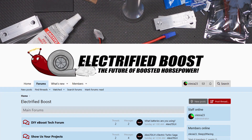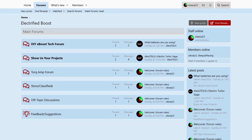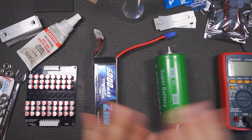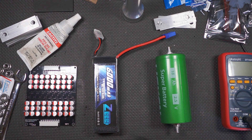There are sections in there for technical questions, show us your projects. There's even a spot for torque amp users to ask questions or maybe hot rod some things. So go over to electrifiedboost.com, sign up, and join. Please don't use a Hotmail account — apparently no forum software likes Hotmail accounts. And if you don't get your email, check your spam folder.